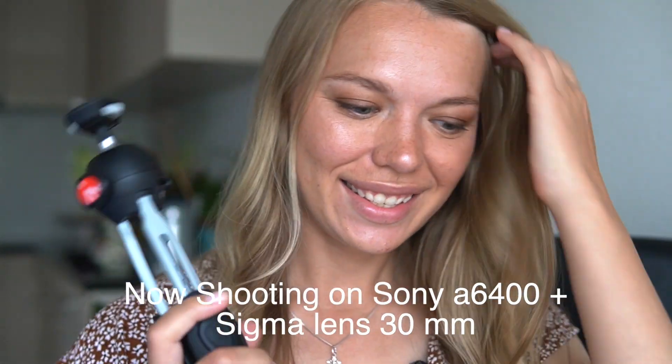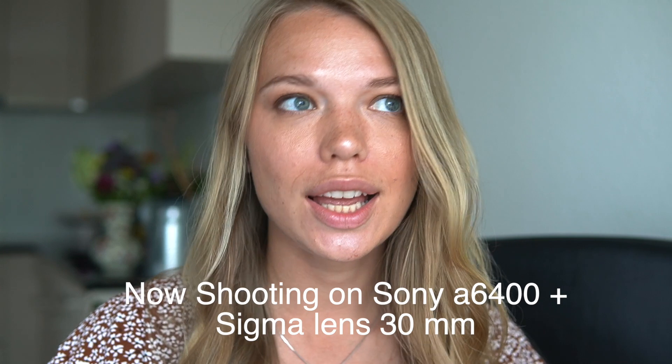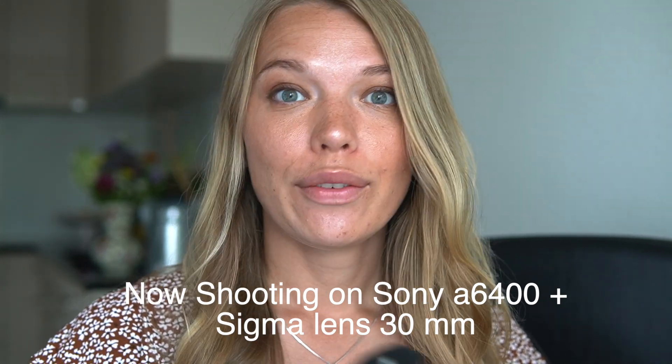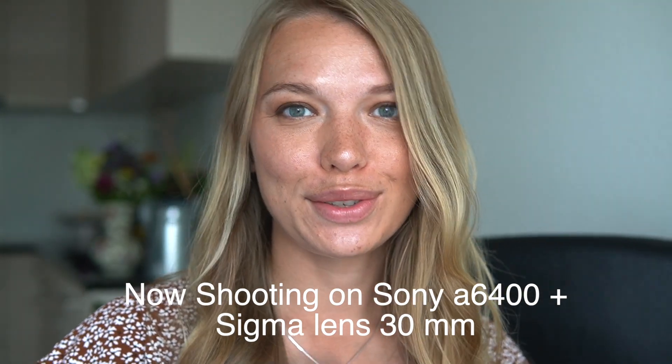Let's begin. So alright guys, I tested this camera inside the apartment as well as outside and I'm here to share with you my honest opinion. First of all, this camera is just amazing for YouTube videos. You can see how nice and blurry the background is, even though I didn't do much with the settings.